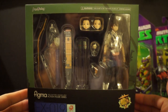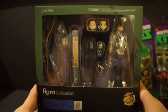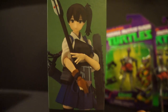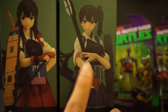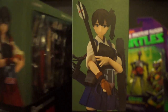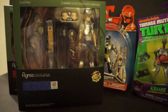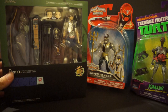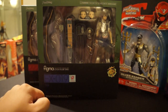This is the Wonder Festival Figma of Kaga — I think that's how you pronounce her name — from Kantai Collection. She is like the sister, cousin, or friend of Akagi. I know some people were waiting for me to review her, but I wanted to get Kaga so I could review them both at the same time or back-to-back for you guys. I actually got this from eBay from a seller who got it at New York Comic Con — I totally forgot to pick this one up there myself. I'll be reviewing these two very soon.